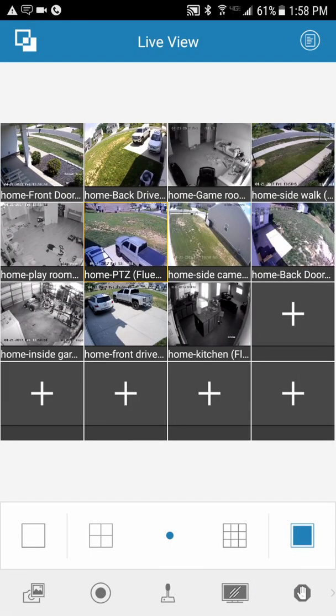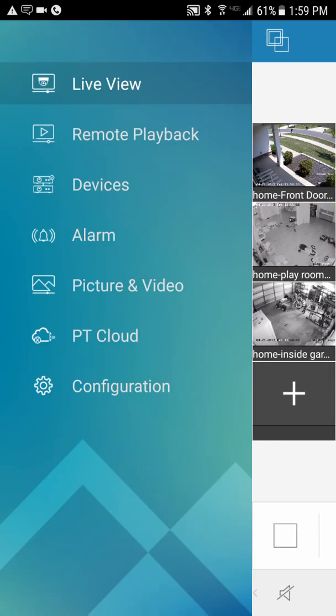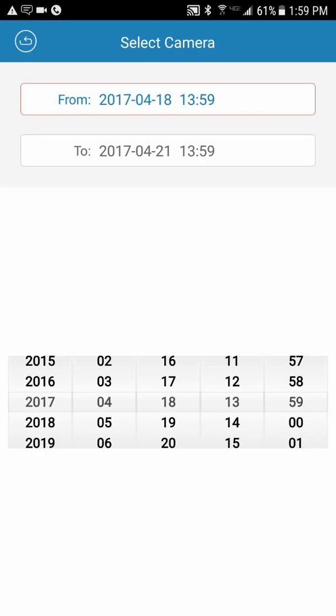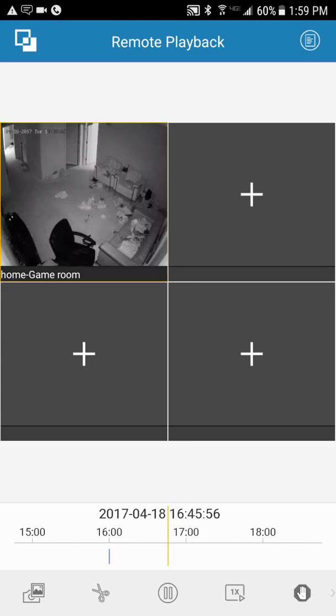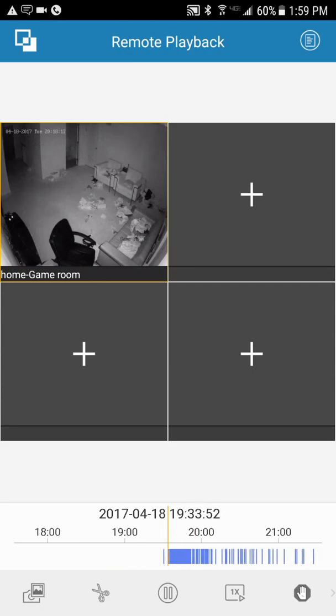Go up to the top left — this is basically where all your app functions are. Go to Remote Playback, then hit the plus button. Set your From time: pick year, month, day, and time. Then do the same for your To time and confirm. Then select your system — for example, Home — and pick which camera you want to review, like the game room camera. It will pull up your motion events.